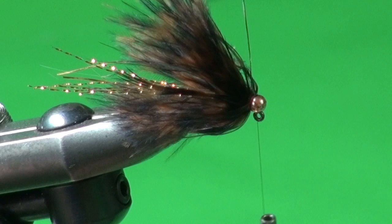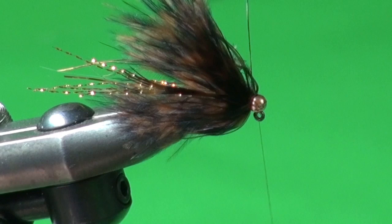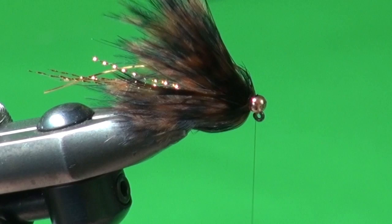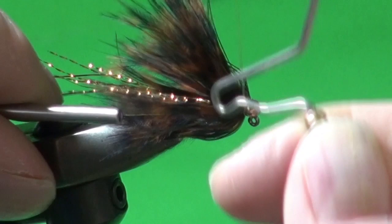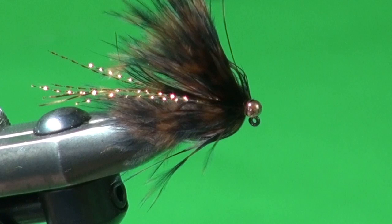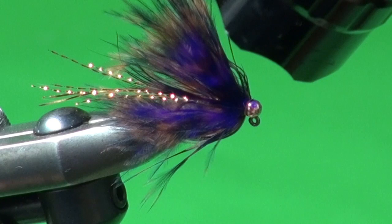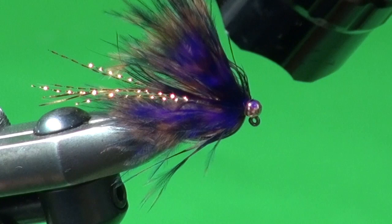To finish off, I'm using some Solar-Rez UV resin — bone dry formula — which is equally good or arguably better than super glue for adhering the thread head. A couple of thread wraps, pull down, whip finish, trim the excess, then cure the resin with the UV light. That's it — that is the finished Feather Leech. Give it a quick pinch to train everything back, and when this fly gets wet it just oozes movement everywhere.